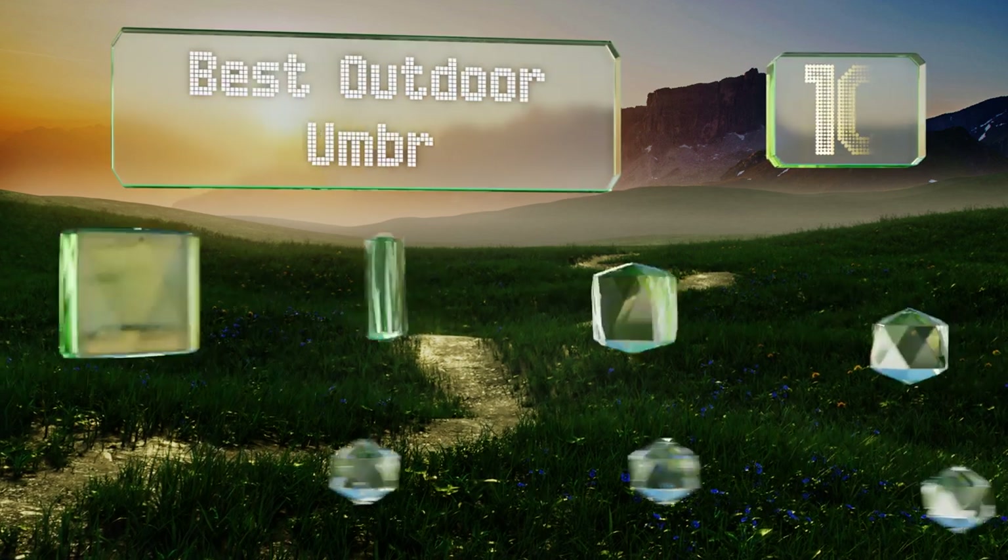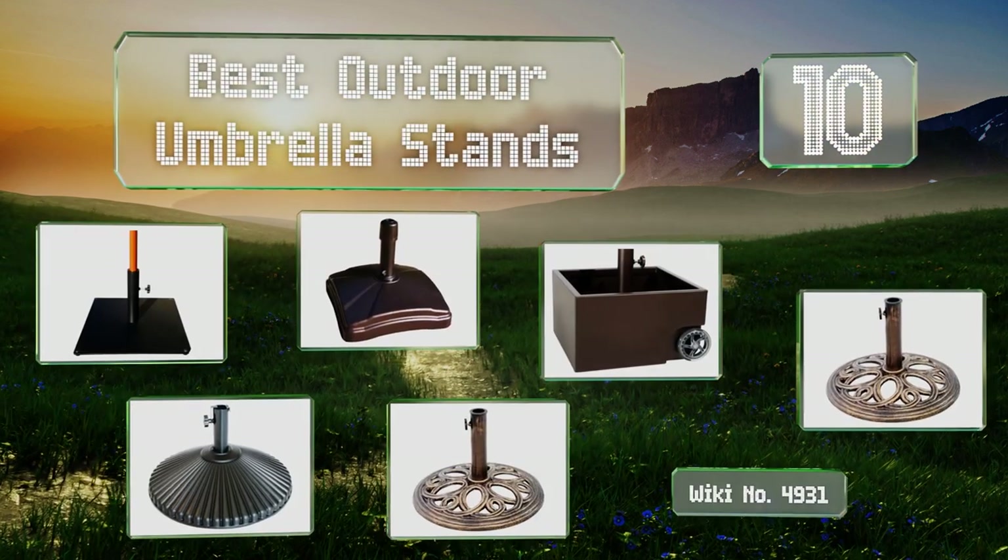EasyVid presents the 10 best outdoor umbrella stands. Let's get started with the list.